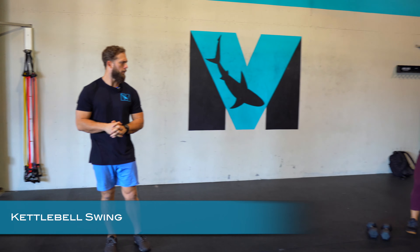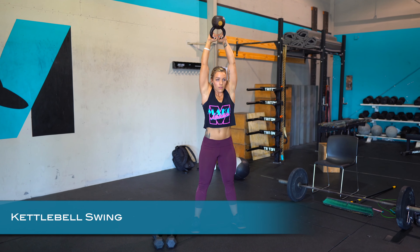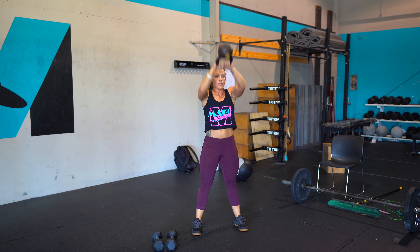The first move we're going to go over is the kettlebell swing. Drive the hips, finishing tall, pressing that kettlebell straight to the sky. It's really about driving the hip and then pulling and pushing overhead, keeping it nice and quick.